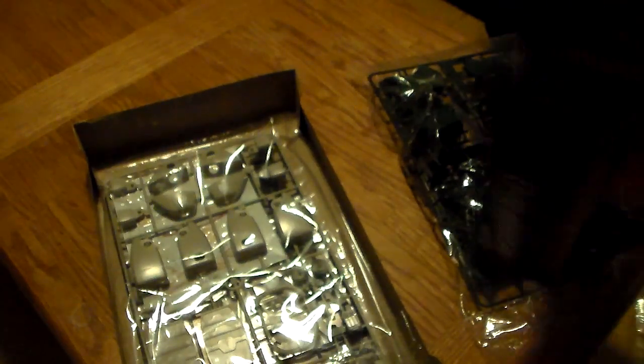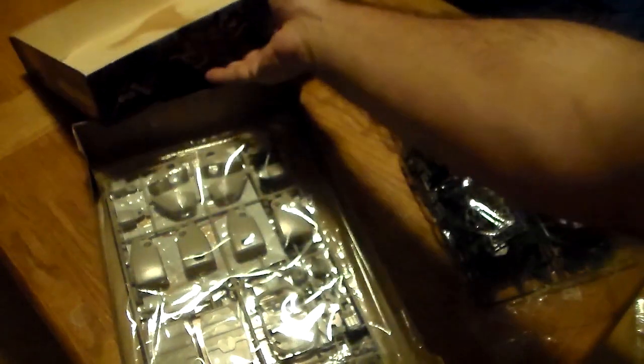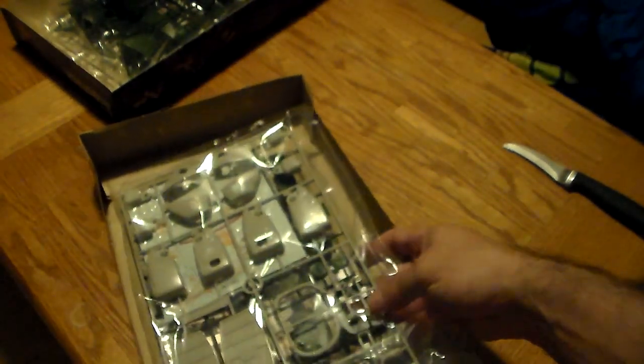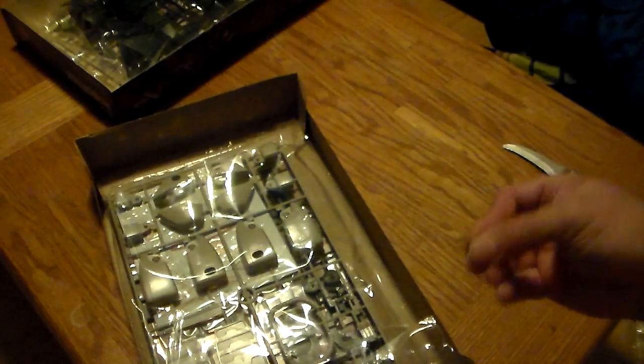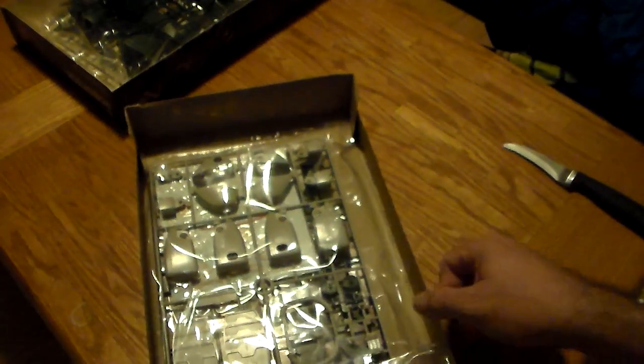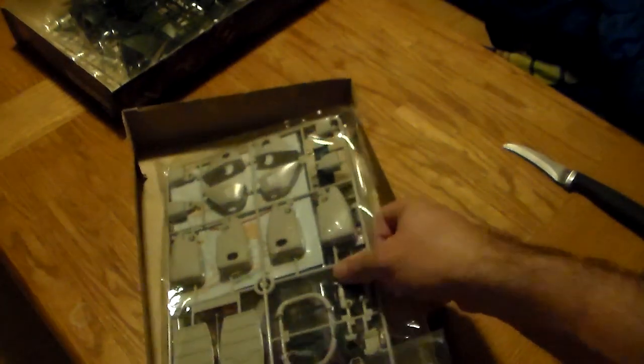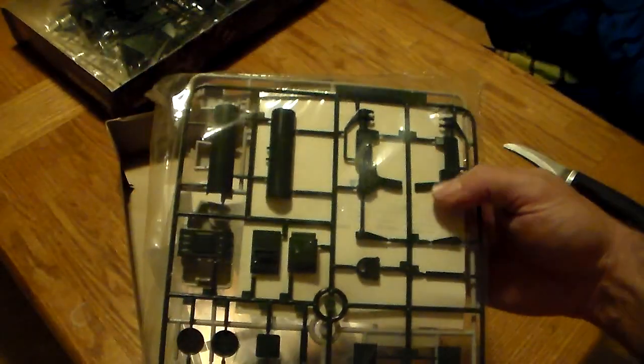Very, very nice. It's like old comic books in a way — old comic books smell the way they do and the pages turn yellow because there's acid in the paper that basically causes it to eat itself. But this isn't like that at all. Look at these sprues — they're in awesome shape!